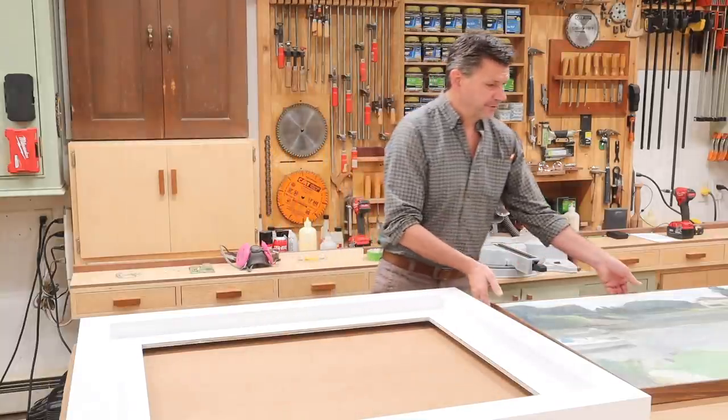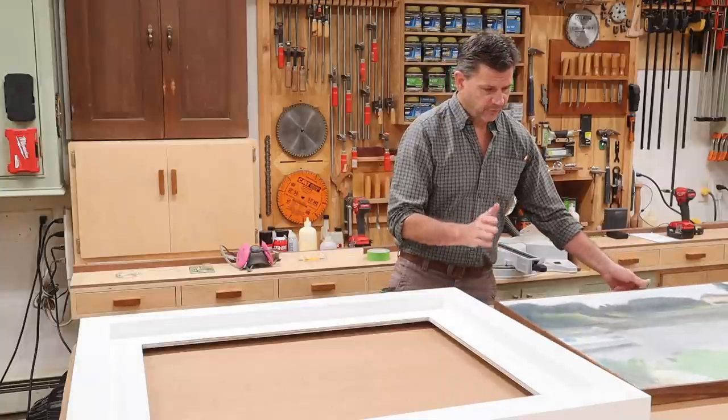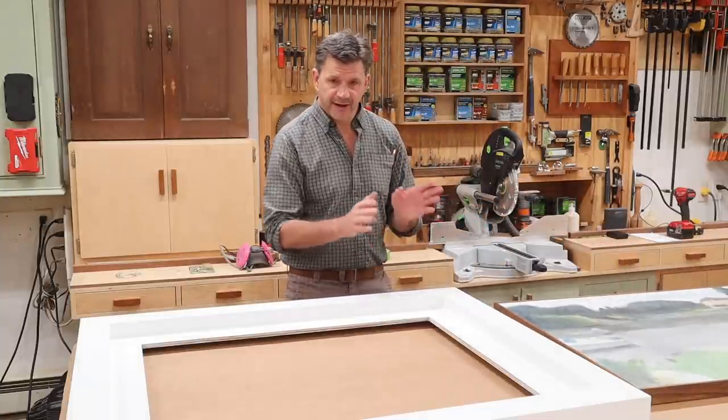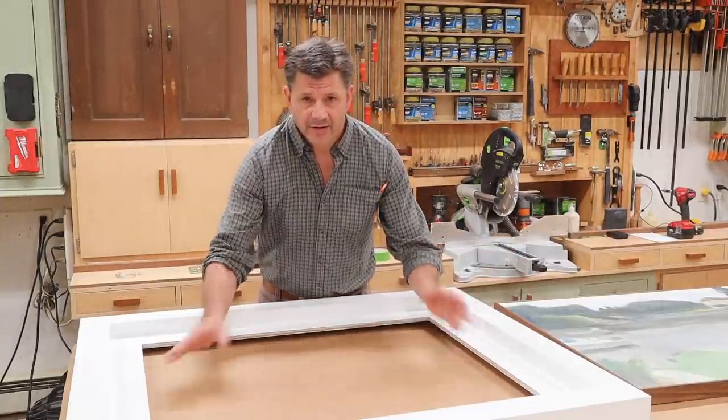The next step is to drop this framed painting into the larger frame. Before we do that we'll take a closer look, and I'll show you what I had to do in order to make that painting fit in here and be secure.